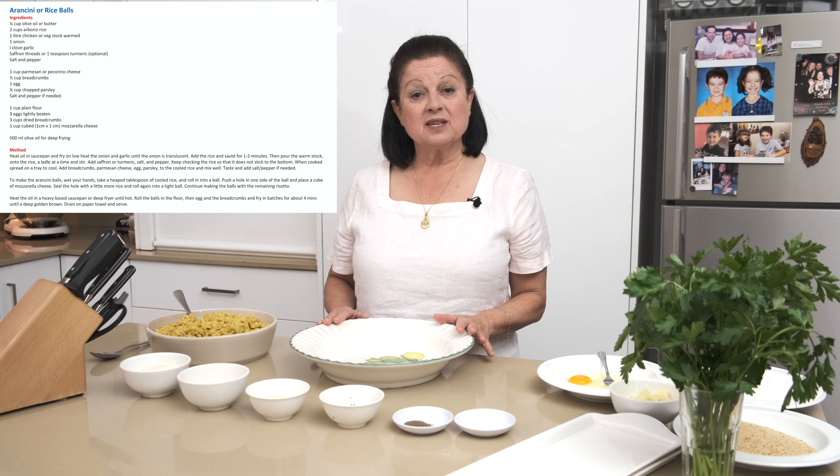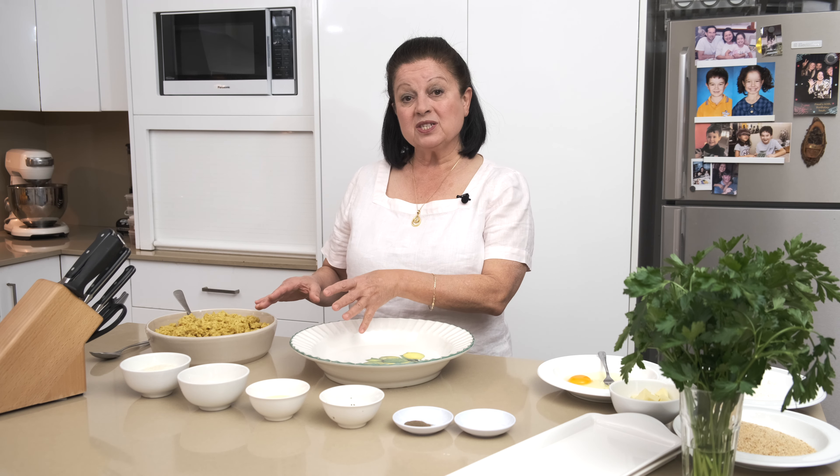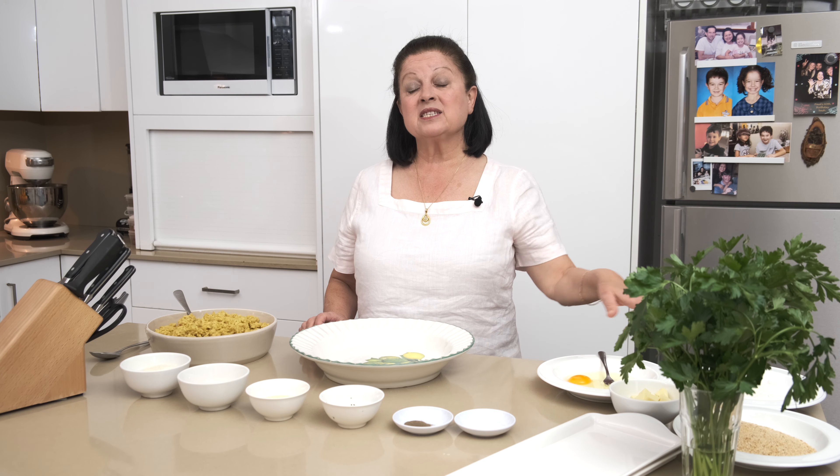We're going to do it in three stages. We're going to make the little rice balls first, then we're going to coat them with the eggs, the flour and the breadcrumbs, and then we're going to fry them in the hot oil.